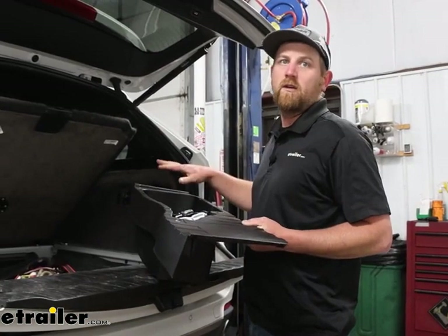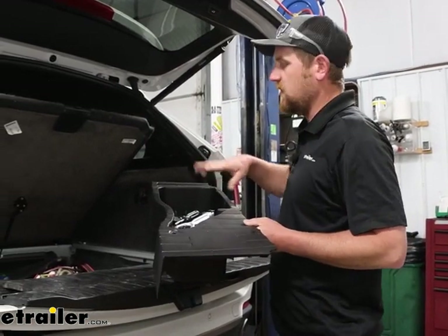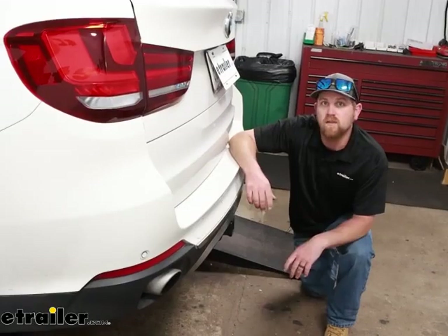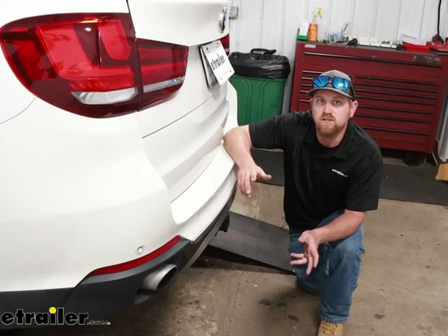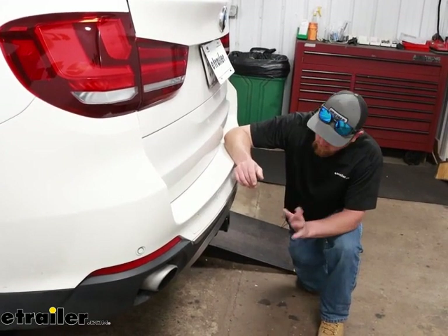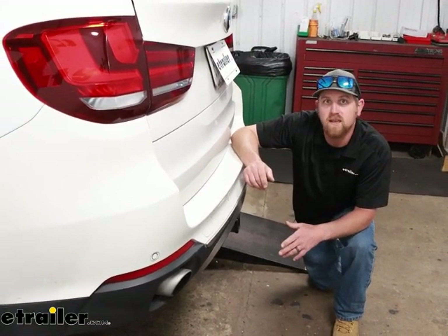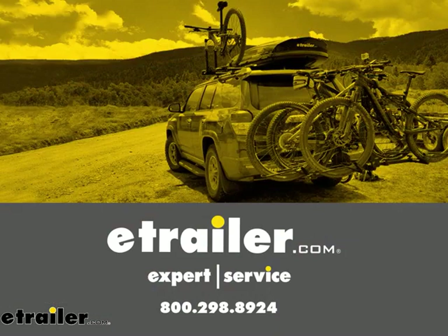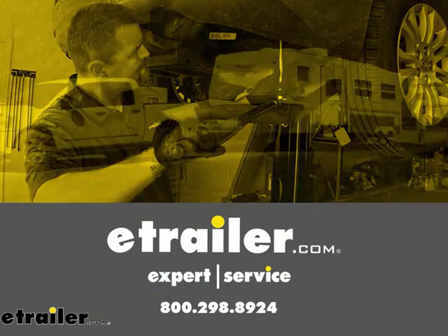Now that we know everything works properly, we can go ahead and put everything back together inside here. And that'll finish up our look at and our installation of the eTrailer.com RV 7-Way Upgrade Kit on our 2017 BMW X5.